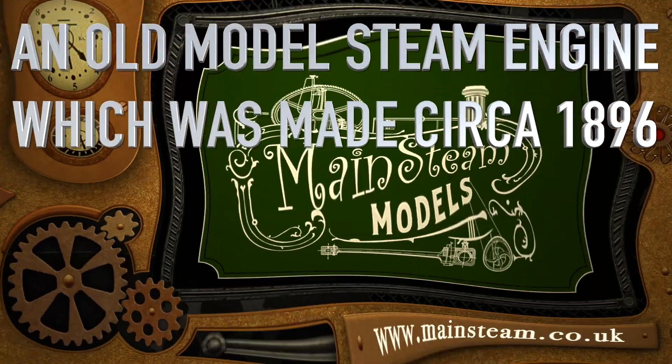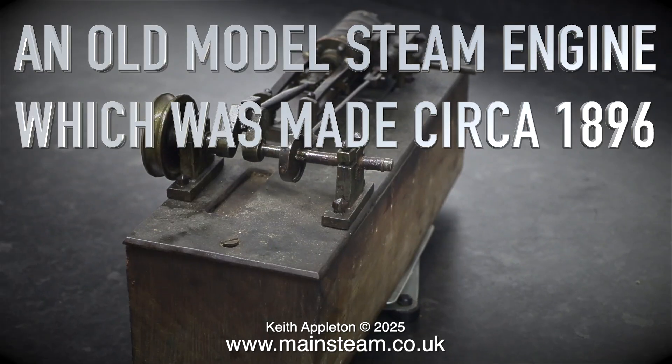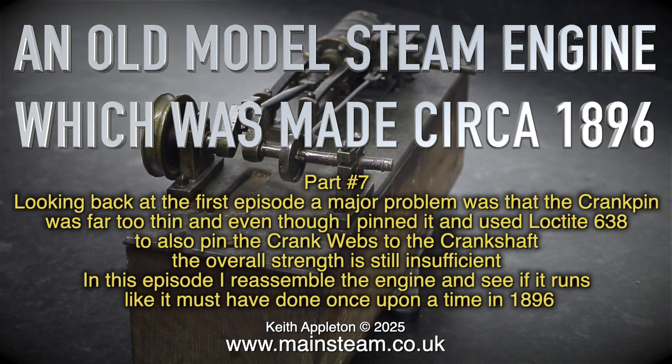An old model steam engine made circa 1896. This is part 7. Looking back at the first episode, a major problem was that the crank pin was far too thin, and even though I pinned it and used Loctite 68 to also pin the crank webs to the crankshaft, the overall strength is still insufficient. In this episode I'll reassemble the engine and see if it runs like it must have done once upon a time in 1896.